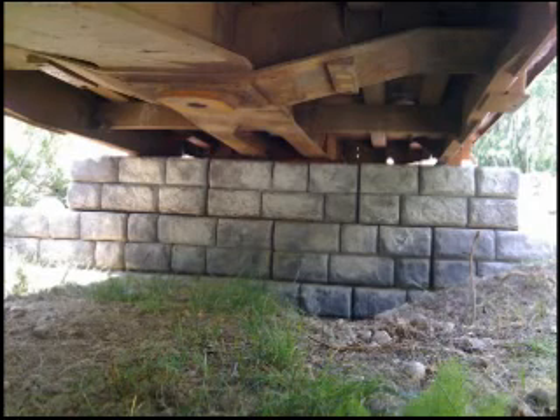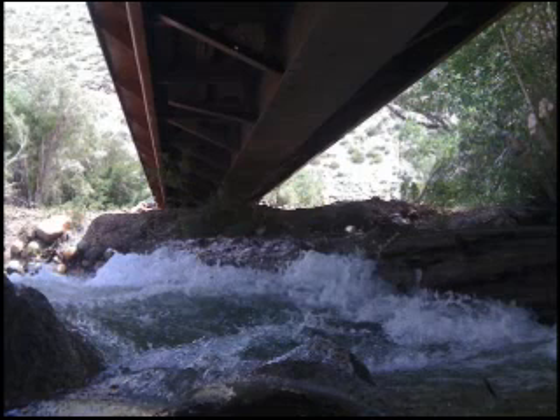Keep in mind that precast is not always the best choice. Paragon does design and build several types of cast-in-place abutments. Give us a call to see if our abutment blocks can be used on your project.